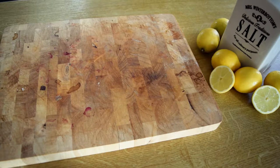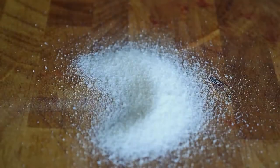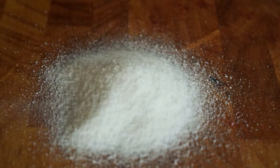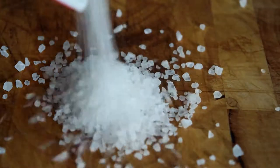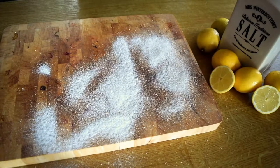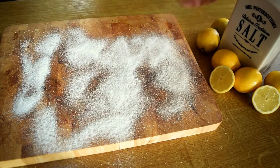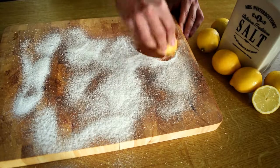You just need lemon and salt. Pour some salt over the cutting board — fine or rough — and begin to scrub the surface with the lemon cut to half.